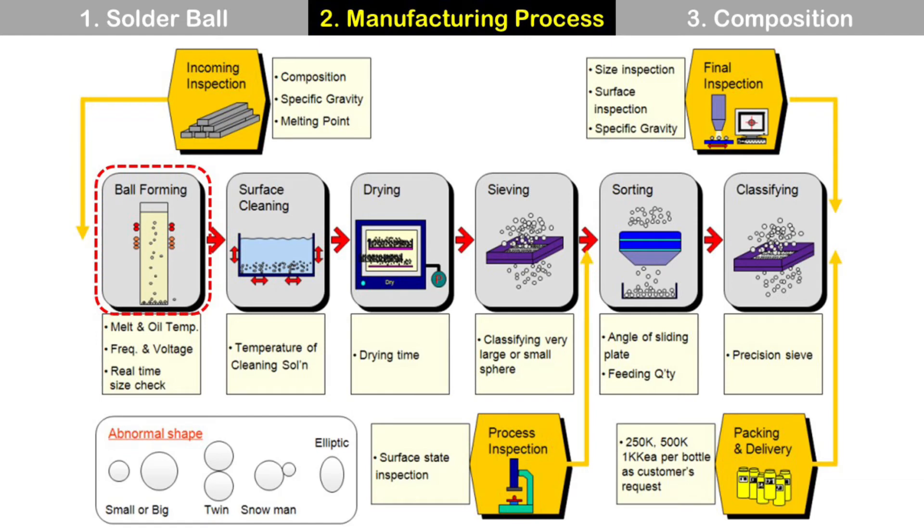After the ball-forming process, there are many following processes like surface cleaning, drying, sieving, sorting, classifying, final inspection, and packing and delivery.